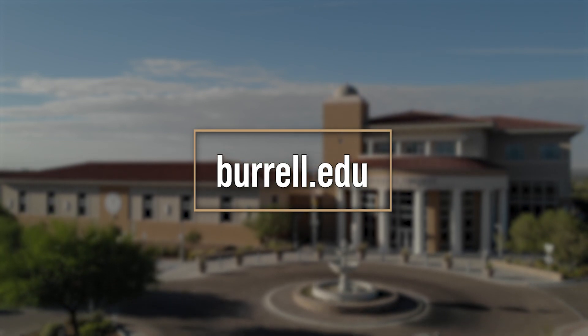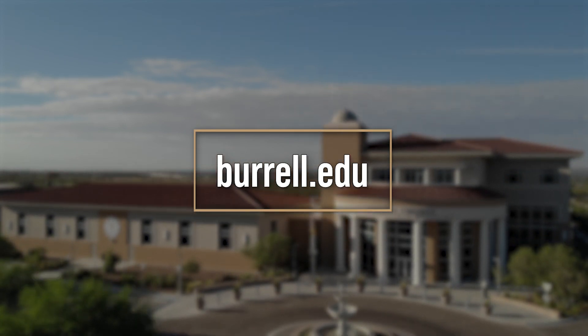For more information on osteopathic medicine you can go to burrell.edu, and for more information on Stop the Bleed you can go to stopthebleed.org.